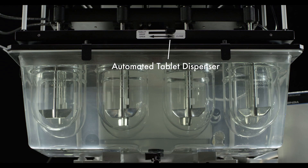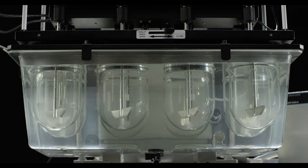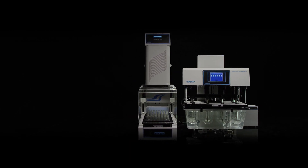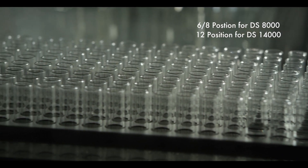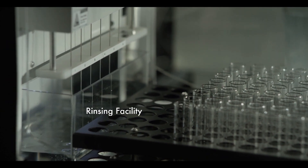The automated tablet dispenser drops the dosage form at a single instance. The sampling assembly is withdrawn immediately after recording the temperature. An auto-recognition sensor for the tray provides an alarm facility for collection of sample. The entire sampling path is rinsed in between sampling time points.